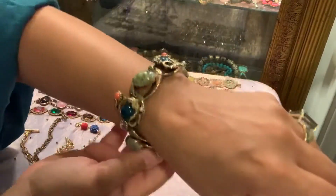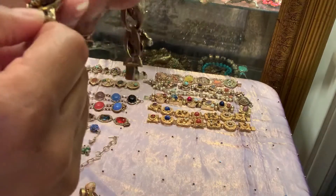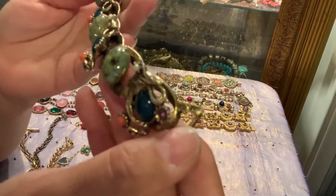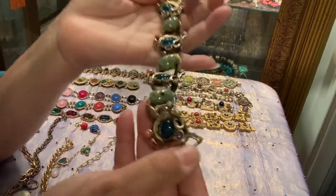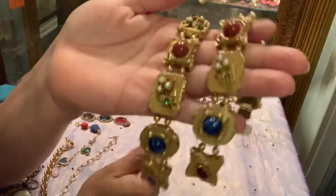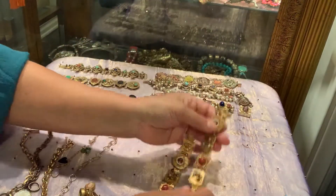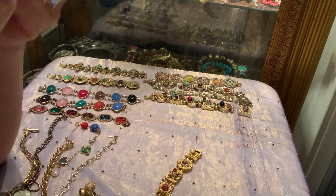This is also reminiscent of a slide bracelet. It's very delicate and very sweet. The stones to me represent angel skin coral - I do have earrings made with angel skin, so that's what that looks like to me. This is what the back looks like. It's a decent quality made bracelet and I have worn this. This is what it looks like on the wrist.